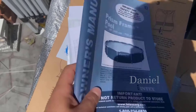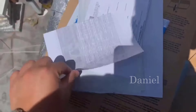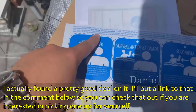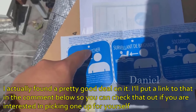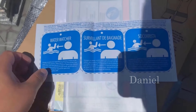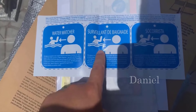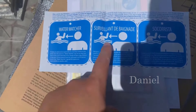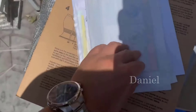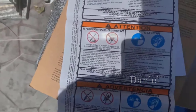Here we go with the instructions, along with the manual and the little package. Obviously it's the manual — charts and stuff, more information. There's a funny thing I found: this is a little tag that you cut out, punch a hole in, thread it, and tie it on the water watcher — it's a lifeguard type of person. It's in English, French, and Spanish, so I found that funny but I guess they have to cover their butts.